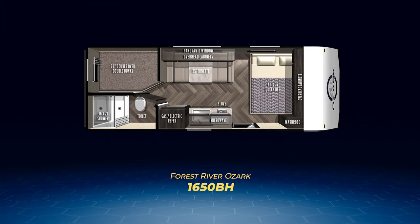The Ozark 1650 BH has double-over-double bunks in the back, sharing the rear wall with a cam-side bathroom. Next to the bunks sits a booth dinette. The bed is placed in a corner and the efficient kitchen is straight-line. The 1650 BH can sleep up to seven tired campers. The other two Ozarks that are not toy haulers are both rear bath models.